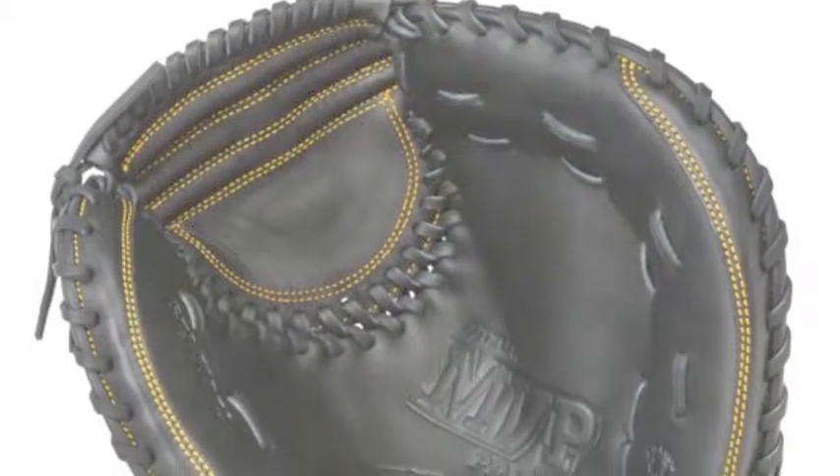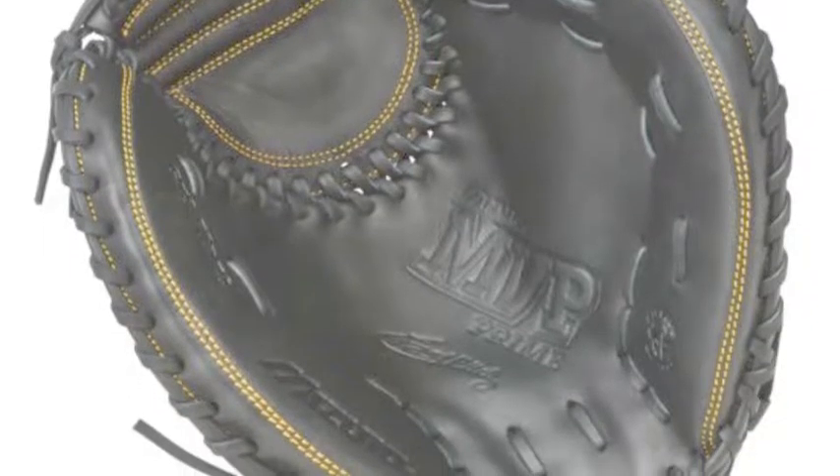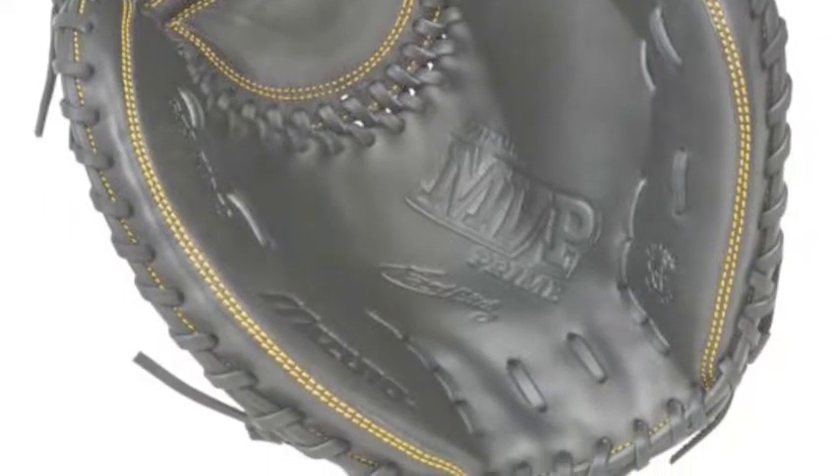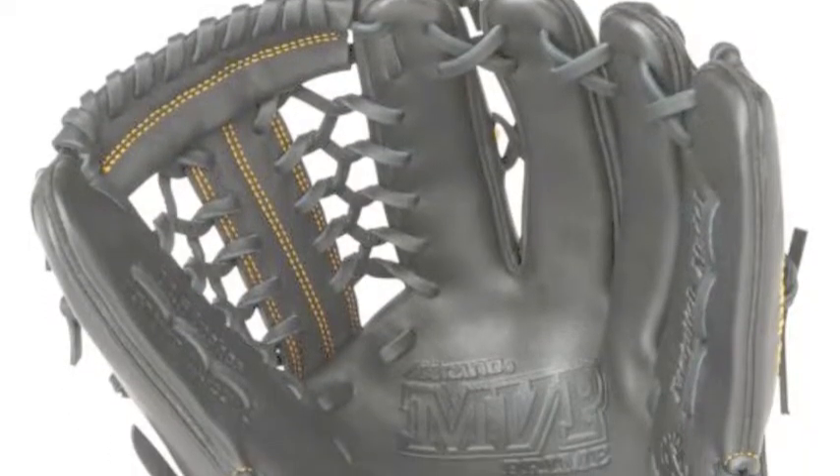The Mizuno MVP Prime Fast Pitch Series gives serious softball players everything they need to succeed on the field. With a Biosoft leather build, these mitts have the perfect balance of oil and softness for a great feel.